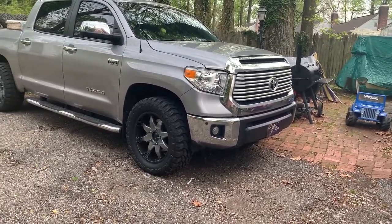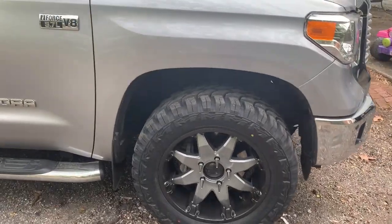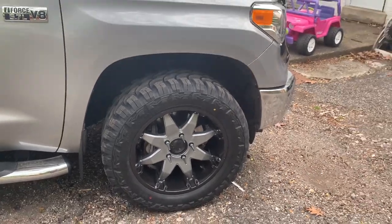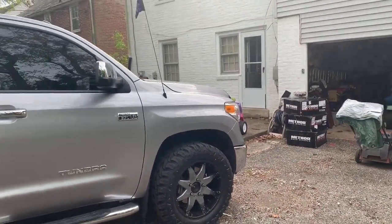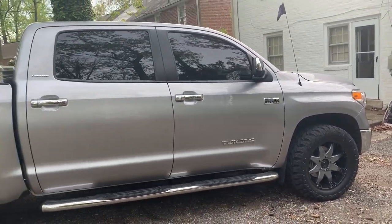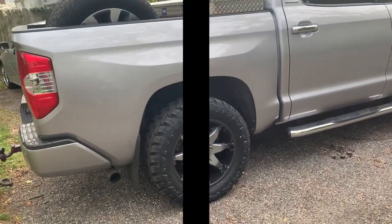And these are roads with no lights. So these are 33 by 12.50 R20 LTs on a stock suspension. My lift kit is not installed yet. I am going to get to it when the weather is beautiful.